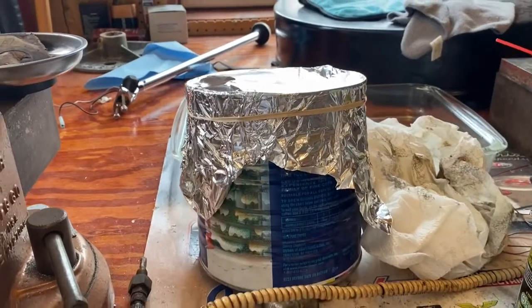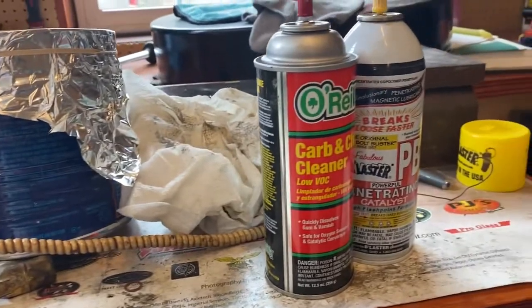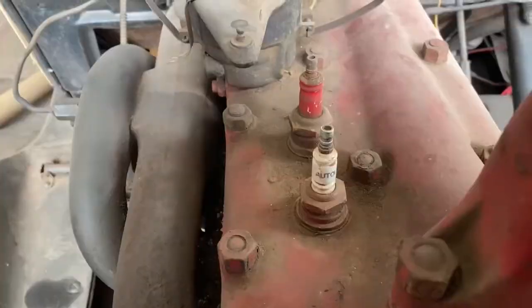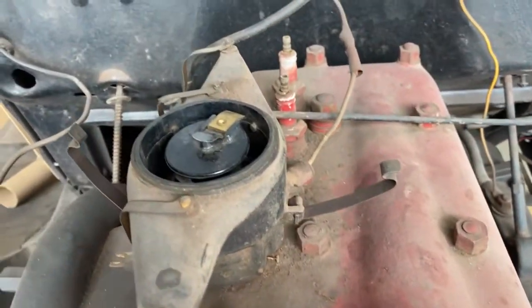With our parts on order and coming in soon, our work for this weekend was done. Join us next time as we tackle the installation of our new hydraulic brake kit and take our next steps towards restoring this classic Ford on Epic Restorations.